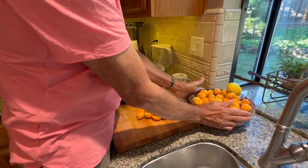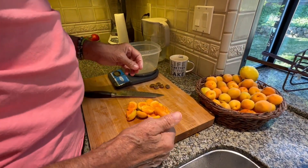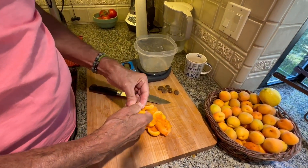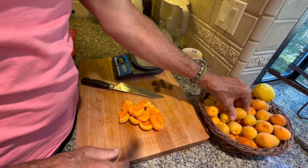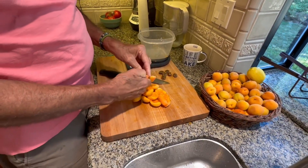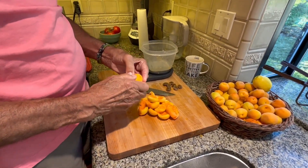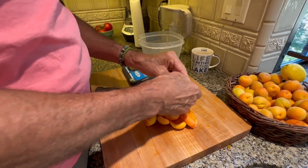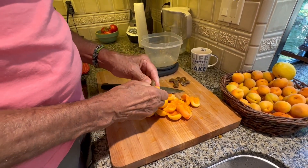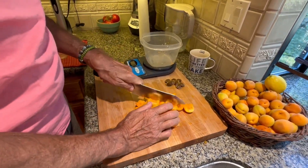Here are some fresh apricots — we're lucky enough to have a tree in our backyard, so we didn't have to buy these. The first thing I'm going to do is remove the pit. I just pull the apricot apart and set the pit aside. We're going to measure these because you need to know the weight of your fruit so you can add the appropriate amount of sugar. After you've pitted a few, you want to roughly chop them.